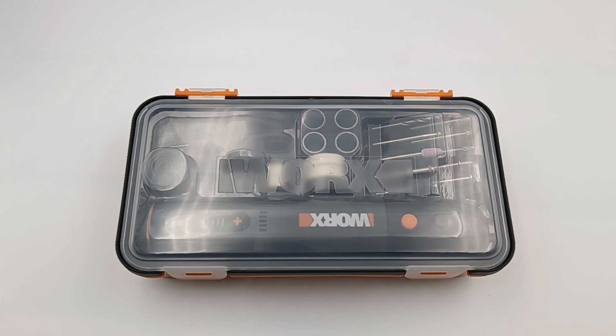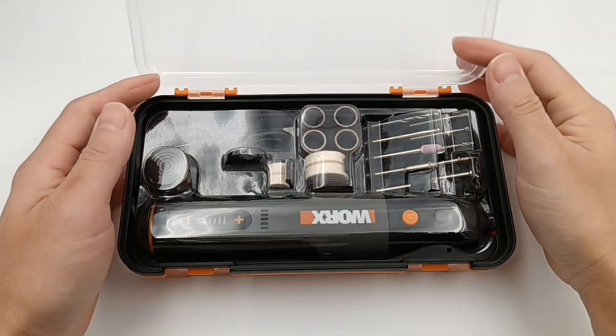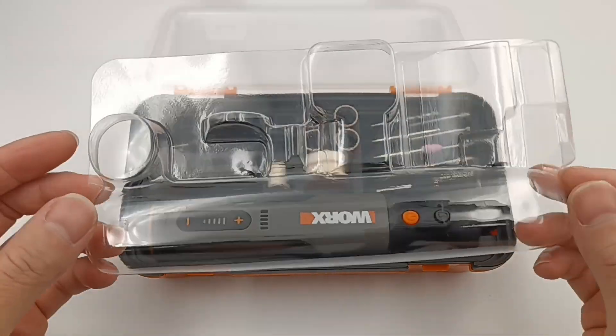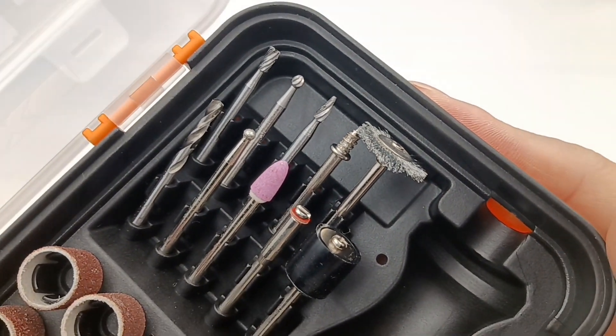This is the rotary tool from WORX, and all parts are packed in this transparent box. It has a clip on both sides, which is very convenient to open. Except for the machine, there are lots of accessories inside. It includes a grinding head, diamond needle, and a drill bit.